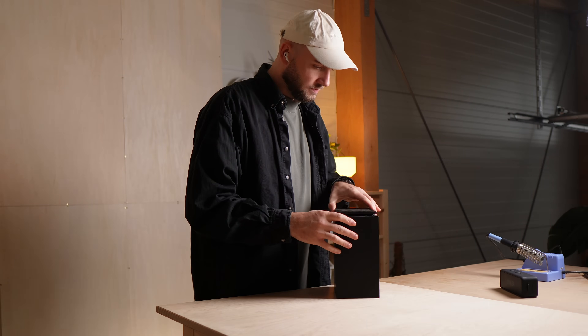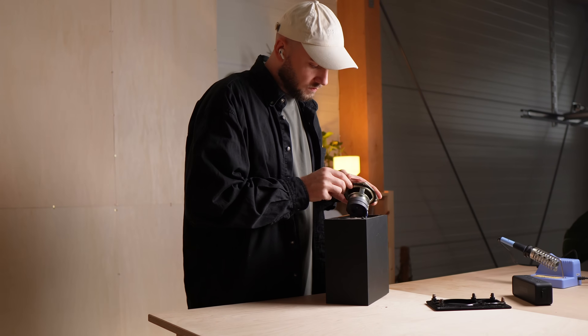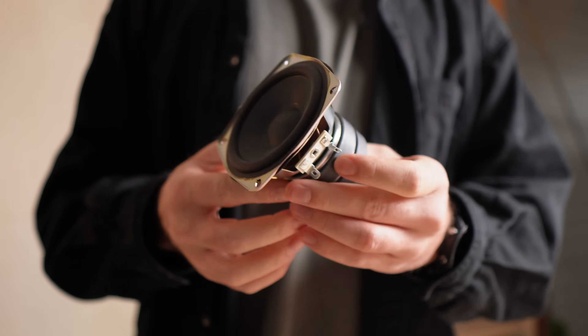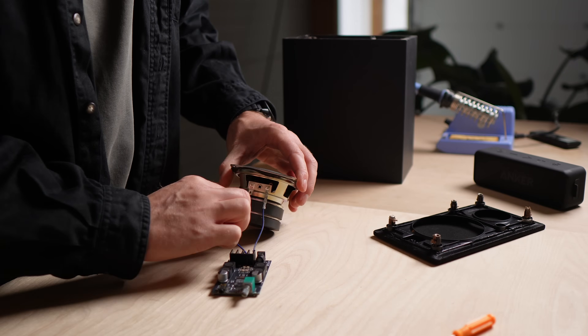So I started learning how speakers really work. It's simple in theory — a coil moves a cone and that movement pushes air. But a speaker on its own is almost silent. It's the resonance that turns motion into sound.